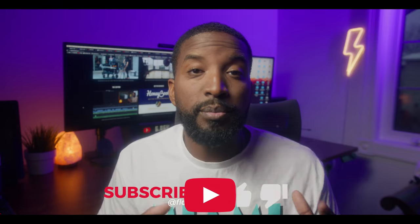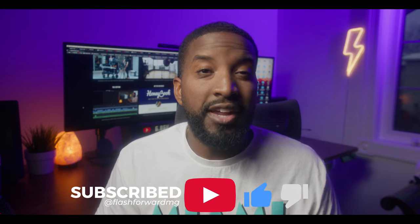Make sure you hit that like button if this video helps you in any way. And if this is your second or third time visiting my channel without subscribing, just hit the subscribe button. If you have any other questions, make sure you leave them in the comments below. Thanks again for watching and take care of yourselves.